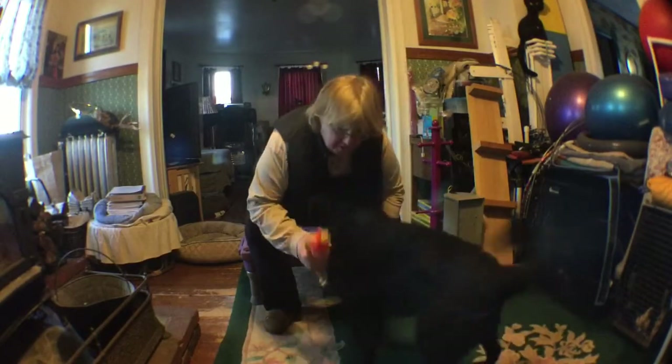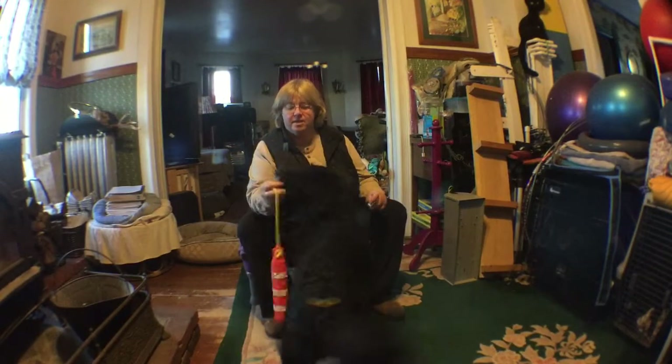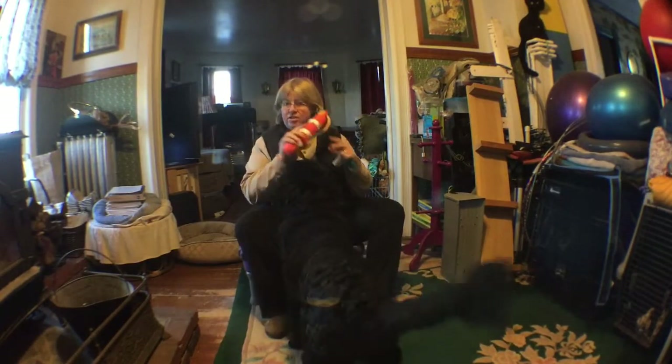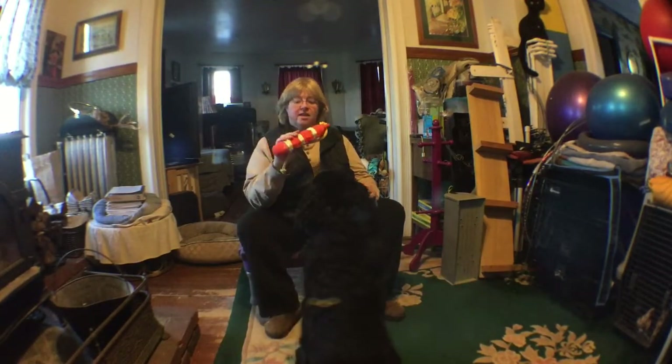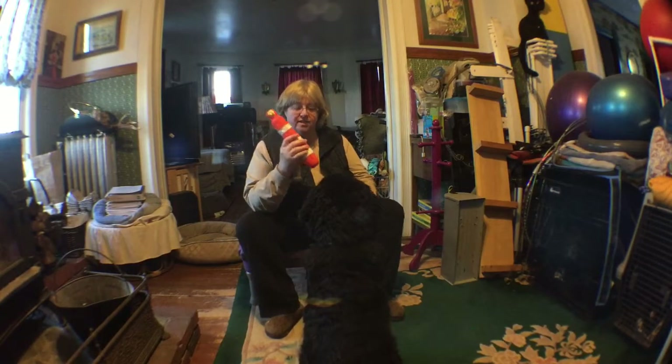This time we're going to work a little bit on the dummy. Depending on your dog, they'll like different kinds of dummies. Darwin happens to like the orange dummy — it's a very hard dummy. Belle doesn't like that; she likes a white dummy. So you just sort of figure out what your dog likes.